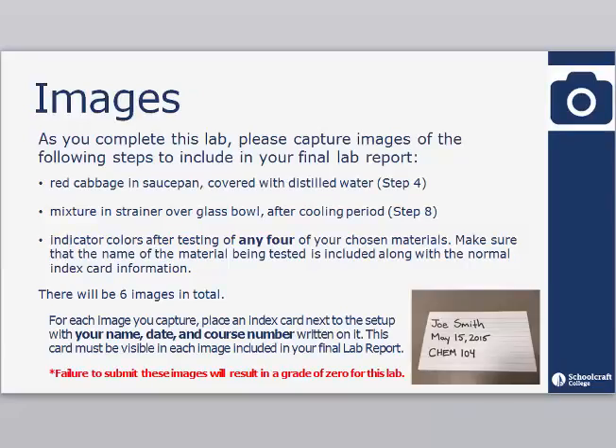As you complete this lab, please capture images of the following steps to include in your final lab report: the red cabbage and saucepan covered with distilled water in step 4, the mixture in a strainer over a glass bowl after the cooling period in step 8, and your indicator colors after testing any 4 of your chosen materials. There will be 6 images in total. For each image you capture, place an index card next to the setup with your name, date, and course number written on it. This card must be visible in each image included in your final lab report.